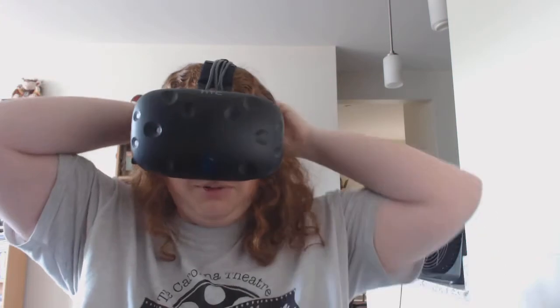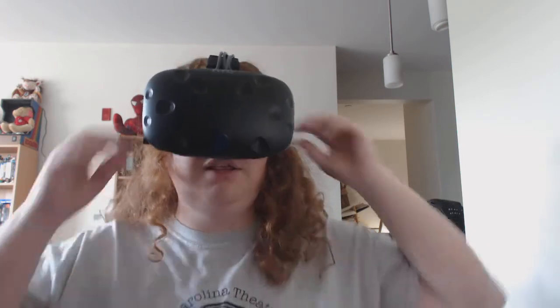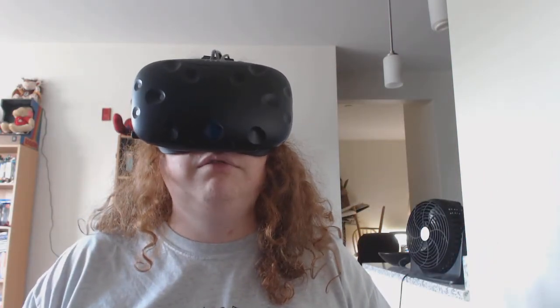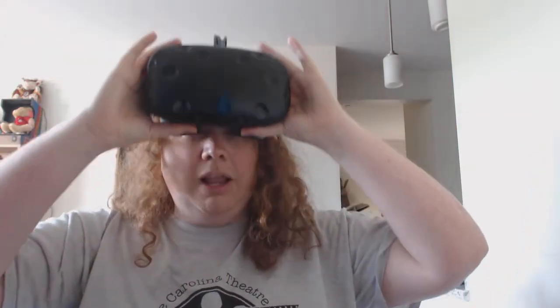The fact that I keep fiddling with the straps is deceptive because I actually used it quite a bit yesterday and it felt very comfortable. I think because I used it throughout the day, it shifted out of position a little bit. It fits over my glasses pretty well — I'm not wearing my glasses underneath it right now, but I was actually using my glasses under it yesterday.